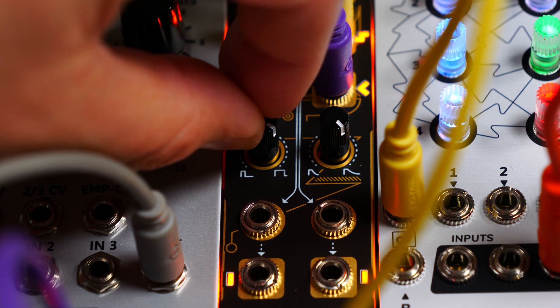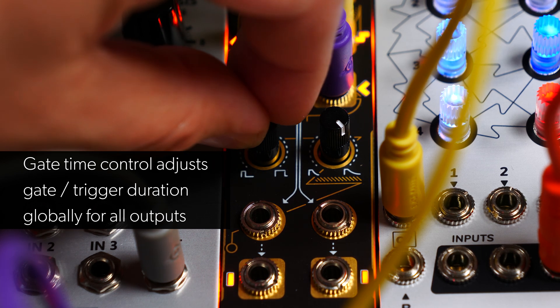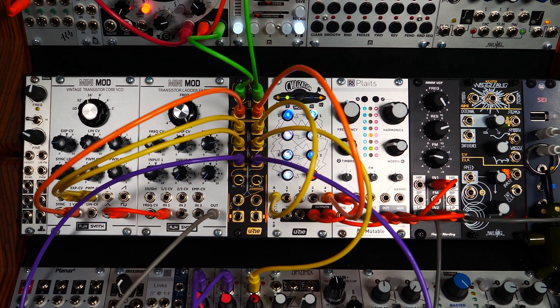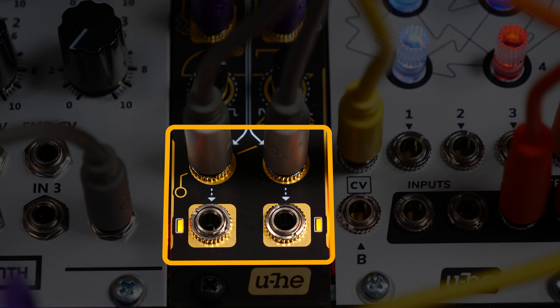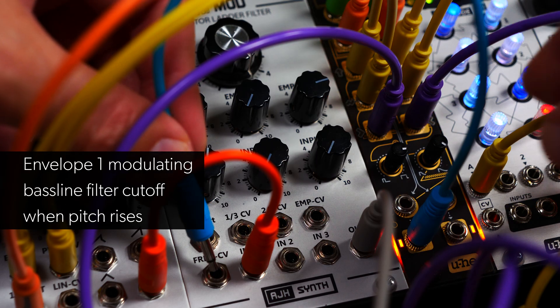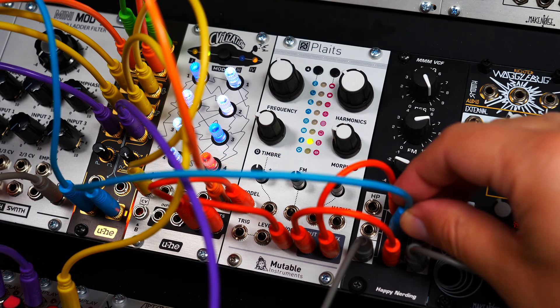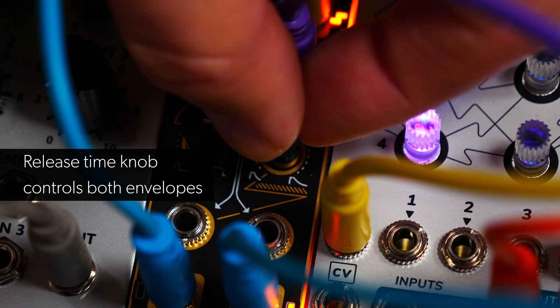A gate time control allows you to adjust the trigger or gate duration globally for all trigger outputs. As a bonus, we've added two simple release envelope generators. These are normalled to the rising and falling outputs respectively, but can receive other gate and trigger signals via the envelope trigger inputs as well. We'll use the pre-wired rising and falling connections in this patch. Envelope one modulates our baseline's low-pass filter each time the pitch rises, and envelope two modulates the filter cutoff for our chord sequence whenever the pitch CV falls. The release time knob controls how long the envelopes take to fade out.